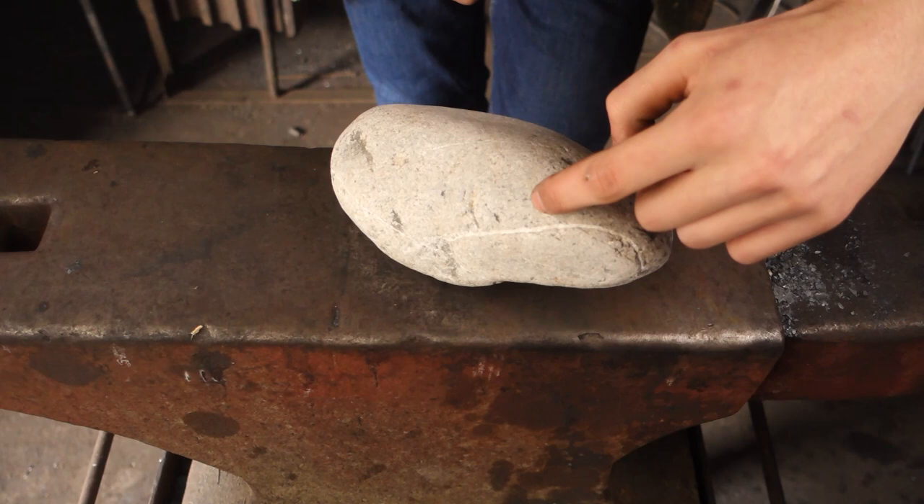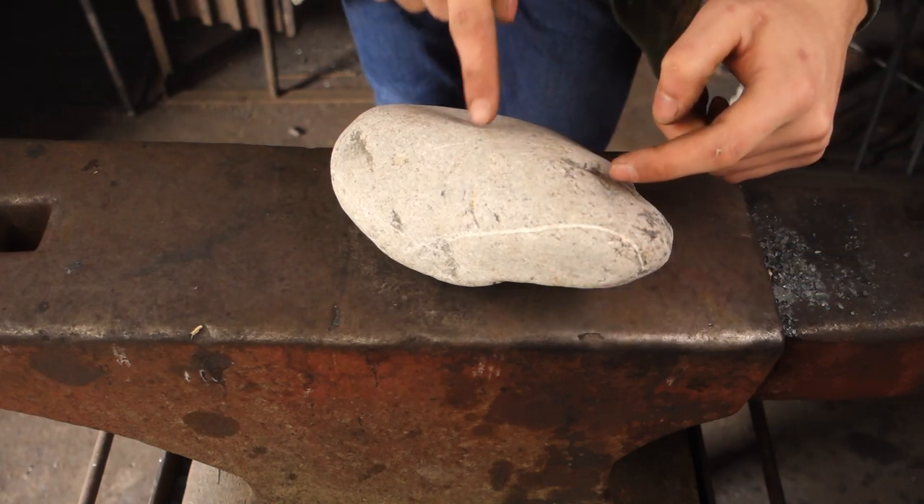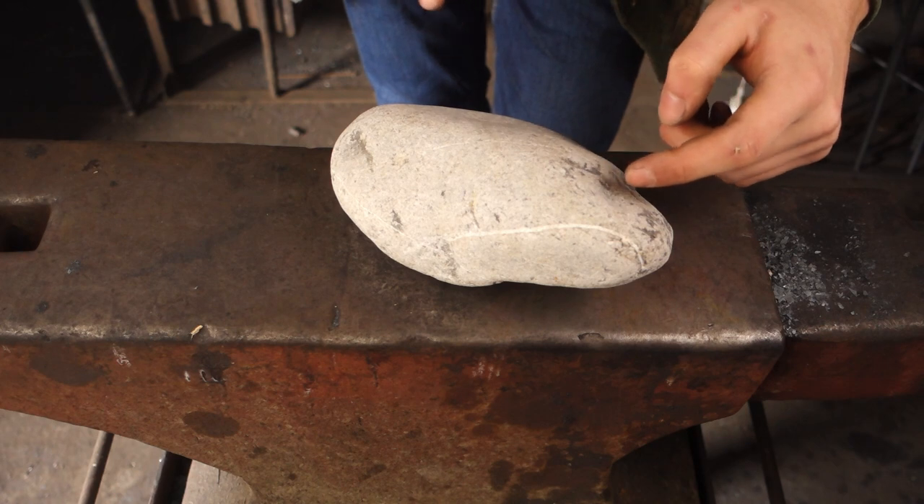Hello, today I'm going to be making a sea serpent. My plan is to try and put it in a rock as sort of a mini sculpture. So we're going to have a head, then a U for the body, and then a tail coming out of the back.